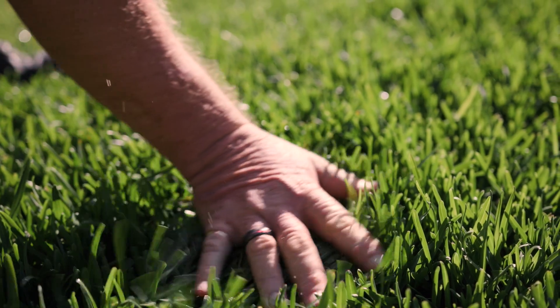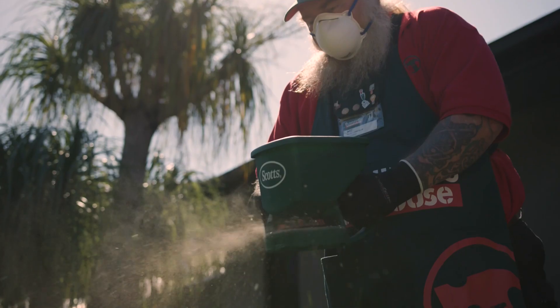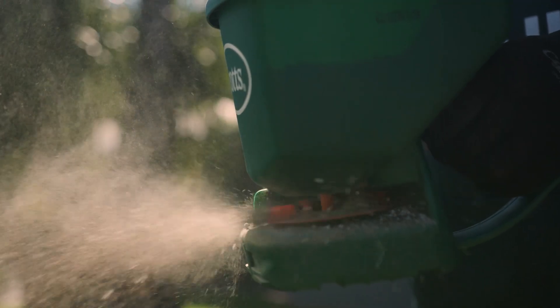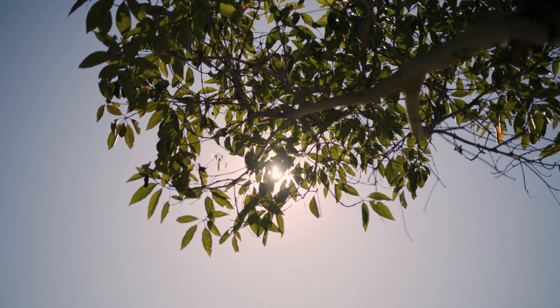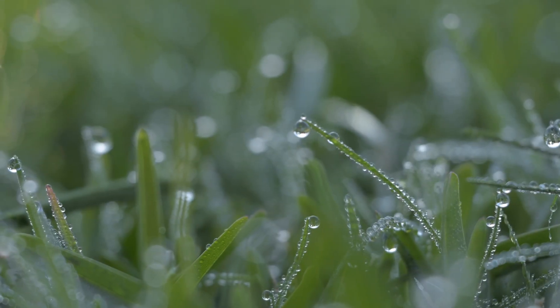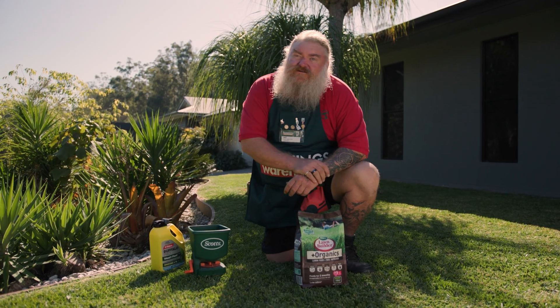To keep your lawn looking fresh and luscious, continue to apply a spreading fertiliser as you did in the spring. The type of fertiliser and the application will depend upon your grass type. You should avoid spreading fertiliser once temperatures reach about 30 degrees, but if it's warmer than that, make sure your lawn is at least moist before applying. There is a specific fertiliser to use for buffalo lawns, but for everything else, a good general all-purpose fertiliser should do the trick.